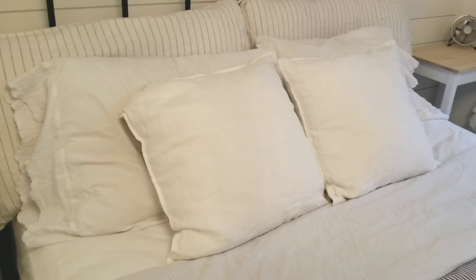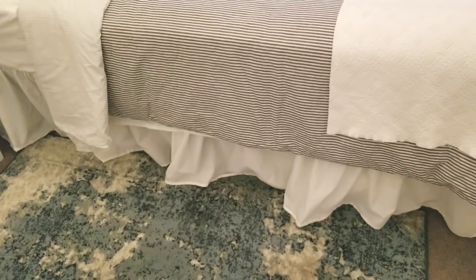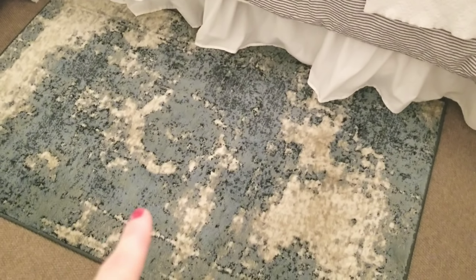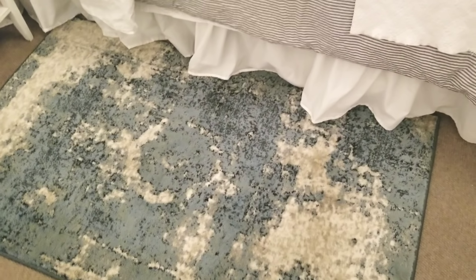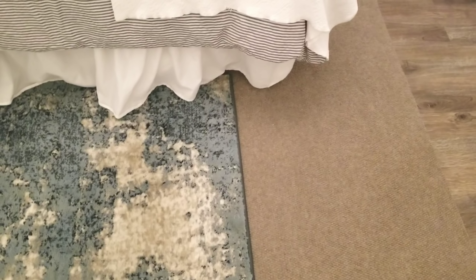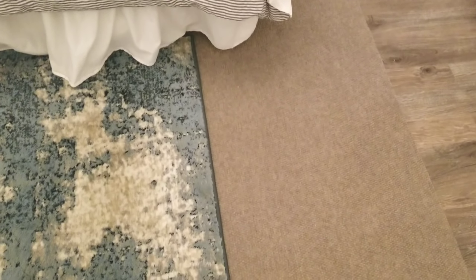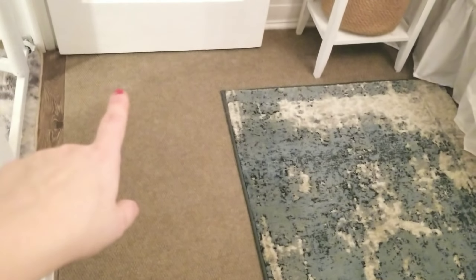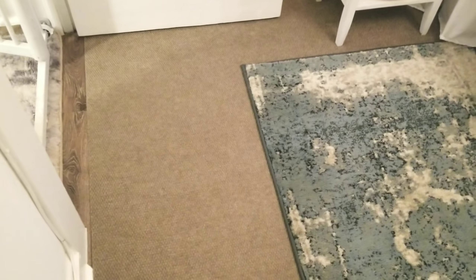Those are some H&M pillowcases — also linen with a little zip in the back. The bed skirt is Shabby Chic, picked up on eBay. This rug was one of those crazy deals from Rugs USA where I ended up getting it for about $12. The other rug is an indoor-outdoor rug from Home Depot, about $17 — which is perfect because it's flat. I had to shave down the door just to go over all this, so a flat rug works perfectly for me.